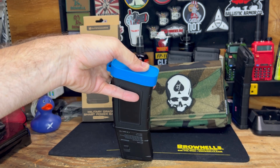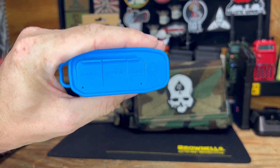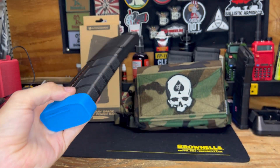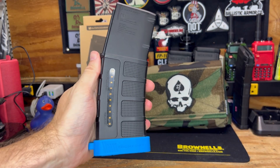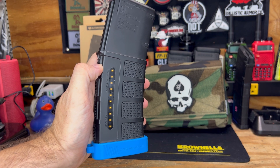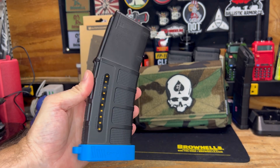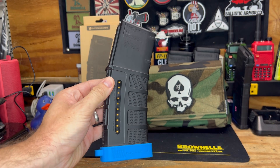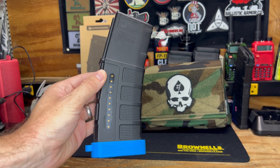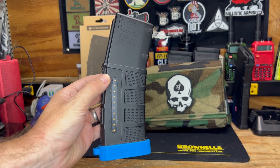Off to the side there — let's see if I can get this a little better on camera — you'll see right here you have a button. That little round button illuminates your charge indicator to let you know how much power is in the battery currently. Pretty cool for if you're out camping, you're out at a range day, something of that nature.